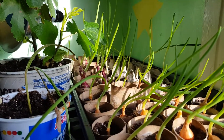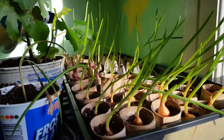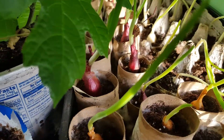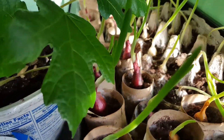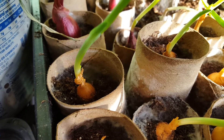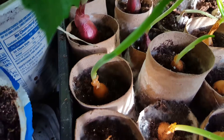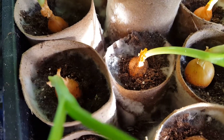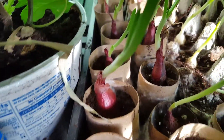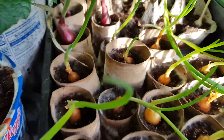Good morning, quick question guys. My onions are growing really good, but I noticed I have little white stuff all over the little cardboard boxes — right there and some back there. I don't know if it's on the onions or not. It looks like it's on the soil and the cardboard. If anybody knows what I need to do to stop this, or if I should take it out, let me know.